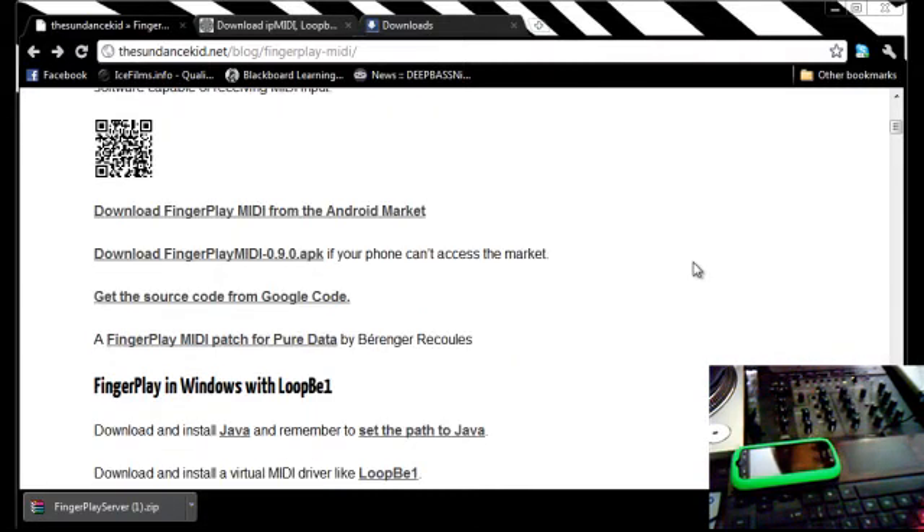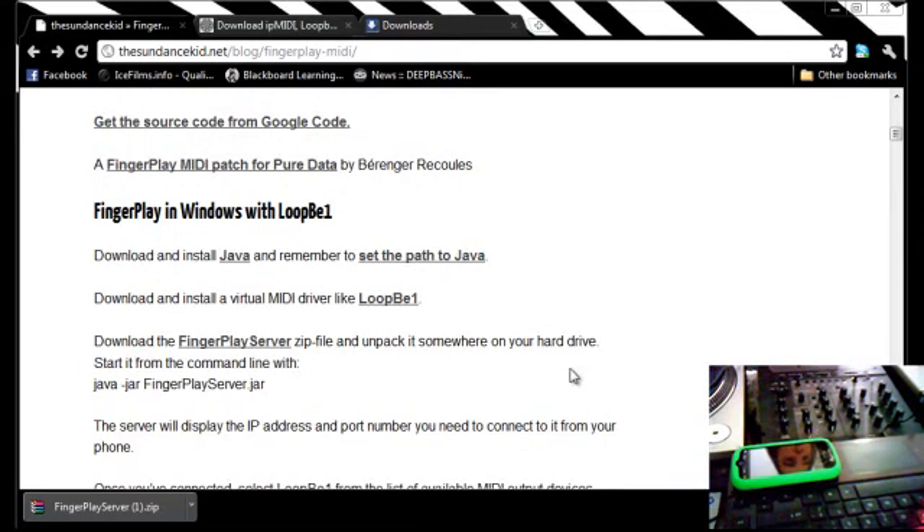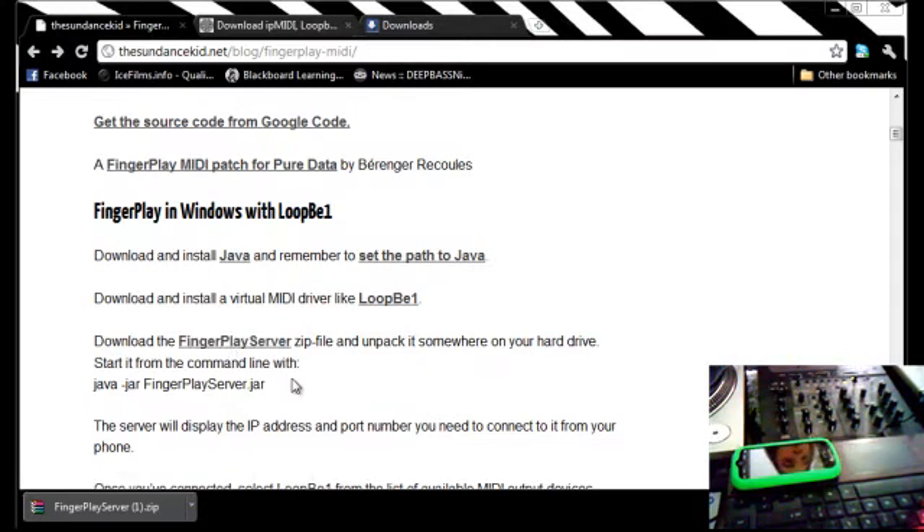All you have to do is download FingerPlay from the Android Market — it's a free app. Make sure you have Java installed on your computer, then download and install LoopBe1, which is a virtual MIDI driver that needs to be open on your computer when you're using it. You also need the FingerPlay server zip file, and you need to extract that somewhere on your computer.